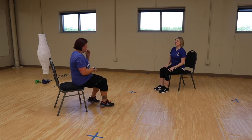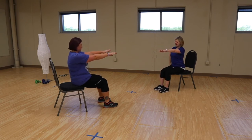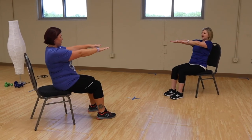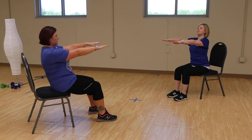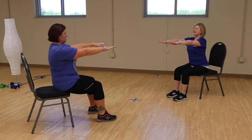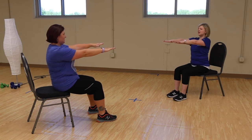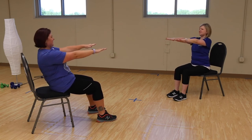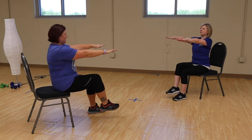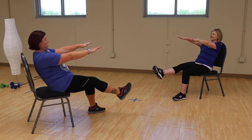Let's sit a little forward — we're going to do some core work, focusing on those abdominal muscles. Arms out in this nice L shape with our body, sitting nice and tall. As we exhale, let's lean back and then come back forward. You may tap your shoulder blades on the chair behind you. Go back nice and slow and come up nice and slow. If you want a challenge, you can lift your leg as we do this — you can even extend that leg.